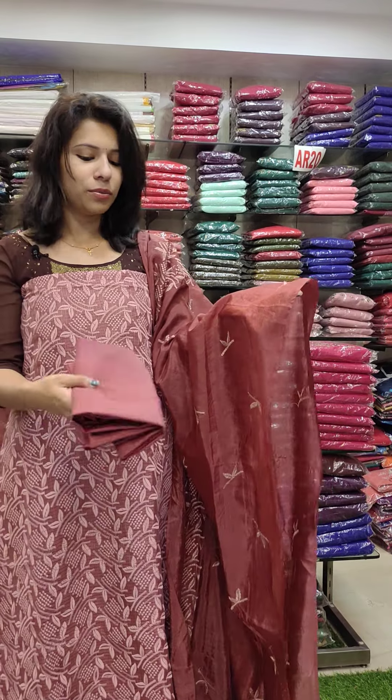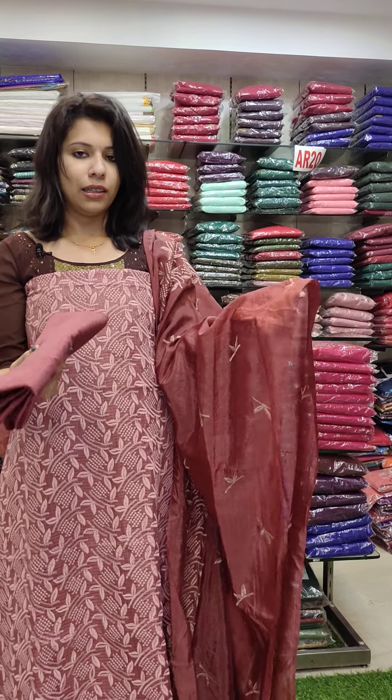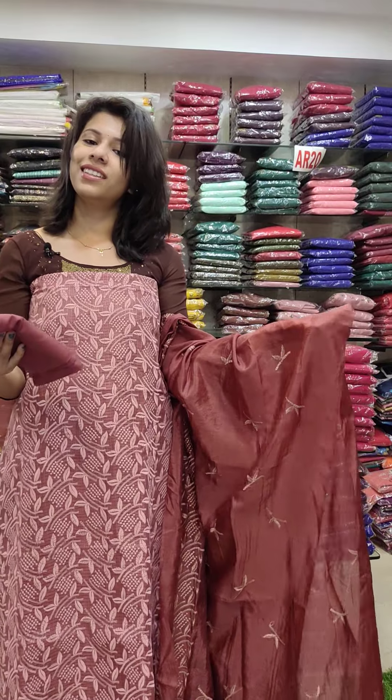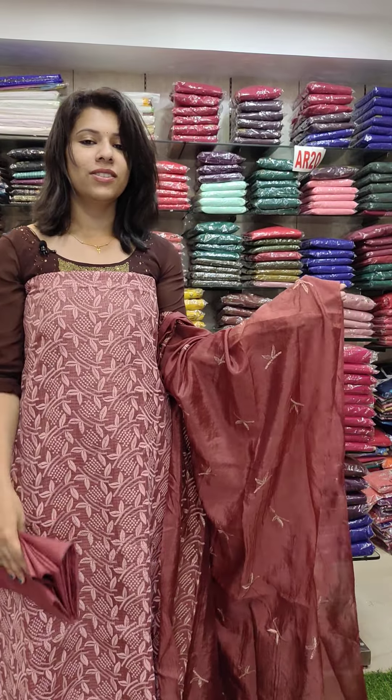This is a silky cut fabric with a beautiful shade. It's a rich look type of set, priced at 1290 with free shipping.